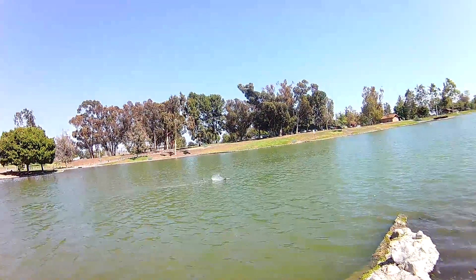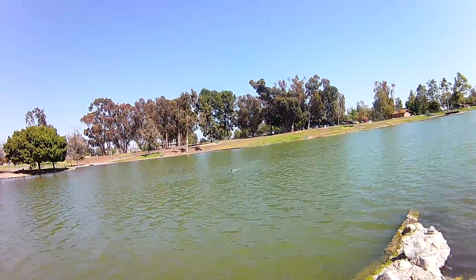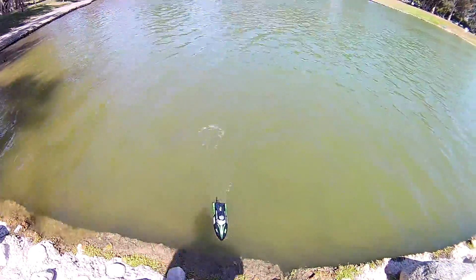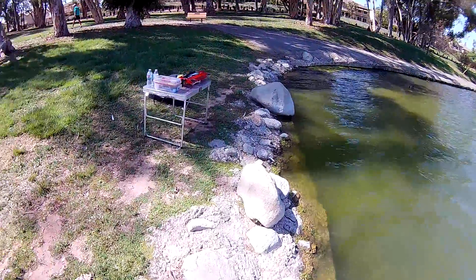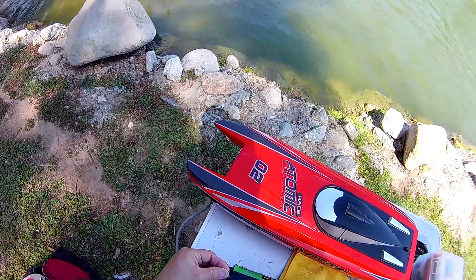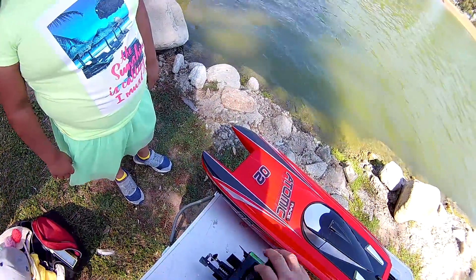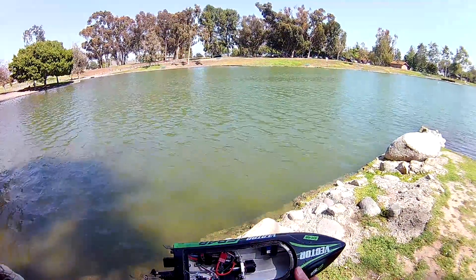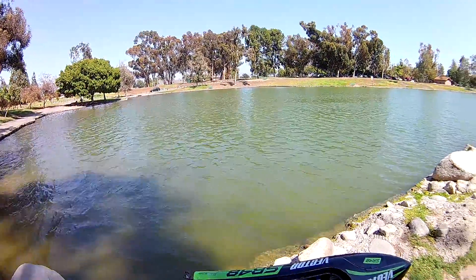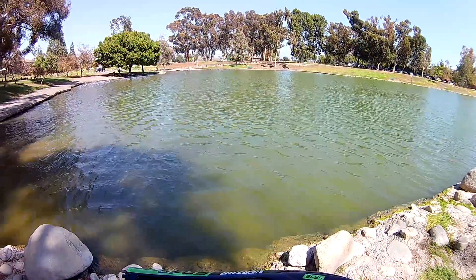All right, let's bring it in. That was just the maiden voyage - let's make sure everything's okay. It pops wheelies, so I think we need a little more weight in the front possibly to keep it down more. Let's see how it looks inside and check if there's any water in the boat. It looks like my plug in the back almost came off too - that's not good. But the water didn't get in. There's no water in there at all. I already lubed up prior to the run - lubed up the drive shaft and put a little bit of marine grease in there. This thing runs really nice; pretty impressed with it.